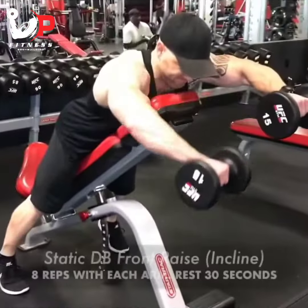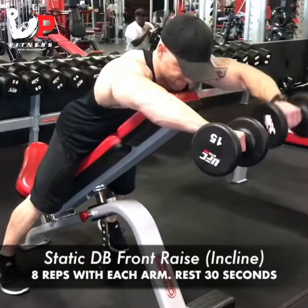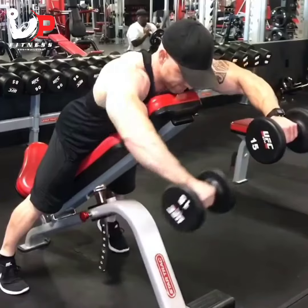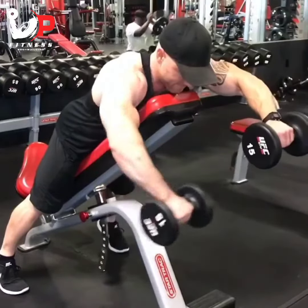A little bit lower on the incline for a static dumbbell front raise. 8 reps with each arm while I'm holding one arm up. Remember, this is a 5 exercise circuit.